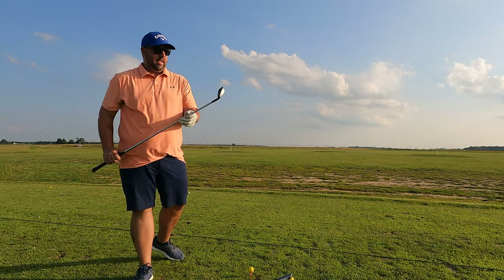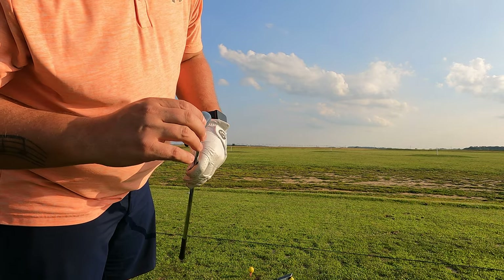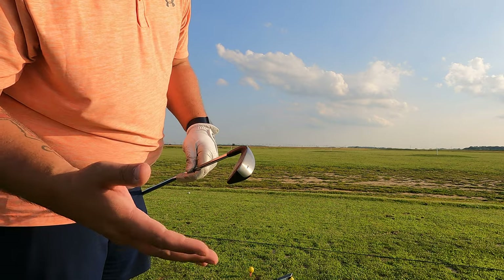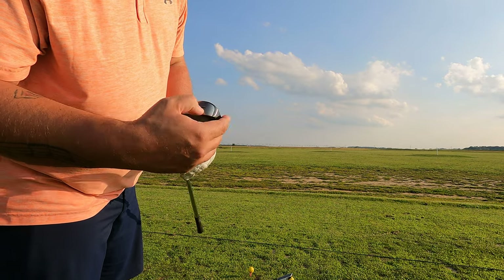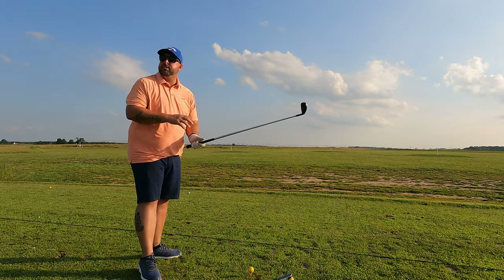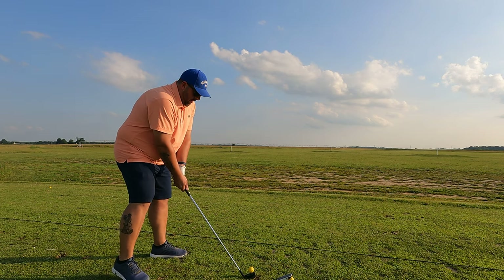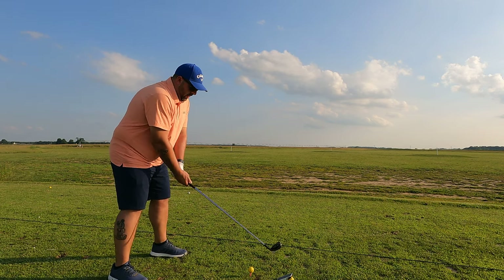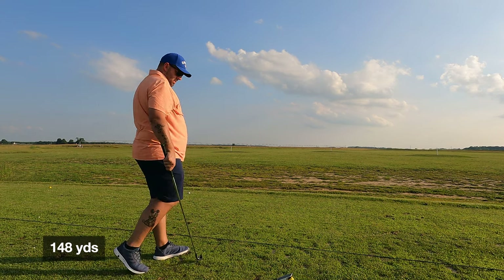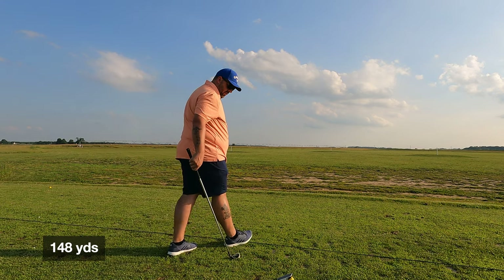One thing I've noticed — I've only hit this twice now — there's already a nice gouge at the bottom. I know clubs get messed up, but other clubs I've had you might get minor scuffs. That's a pretty good scratch, so I don't know if that speaks to durability. That last shot really felt good and went really straight, but about 148 total.